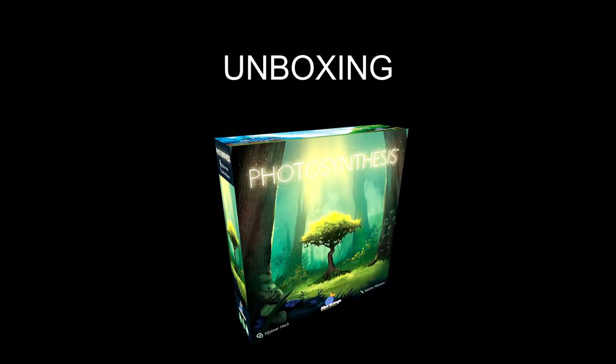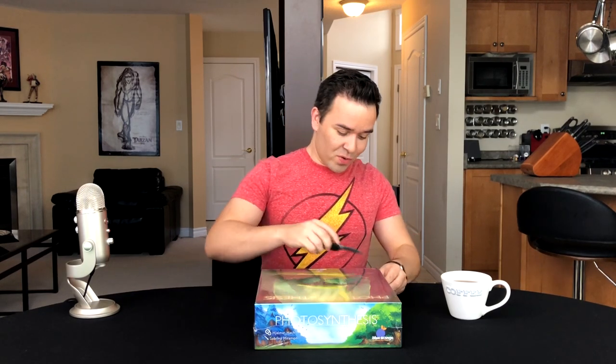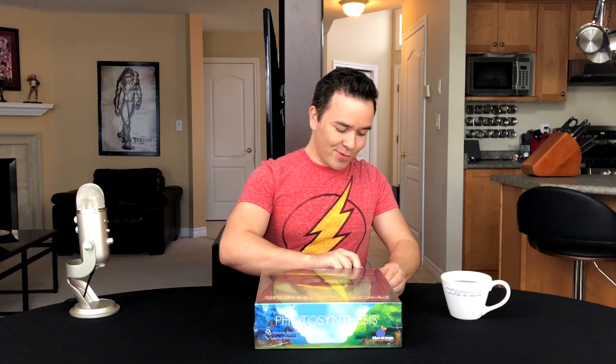Today we're unboxing Photosynthesis. I'm Mark Maia. Welcome to BoardGameCoffee. I didn't actually hear about this game until way late, but since I've heard of it, I've been really looking forward to playing it. So we're gonna crack this puppy open and see what's inside.